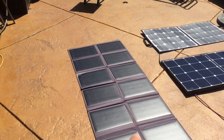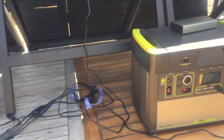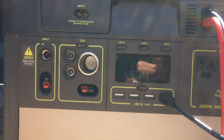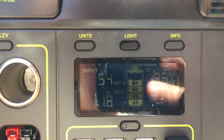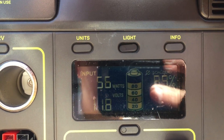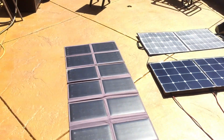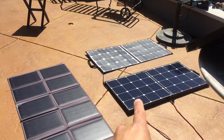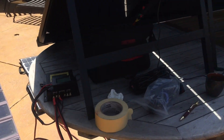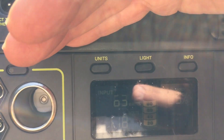Now we'll try the binder solar panel, again going into the MPPT charge controller. From the binder we're getting 50 to 56 watts. Now we're going to try the Goal Zero 100 watt panel. The Goal Zero is reading 63 watts.